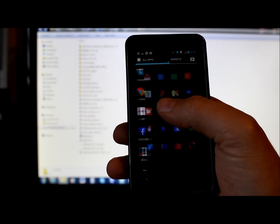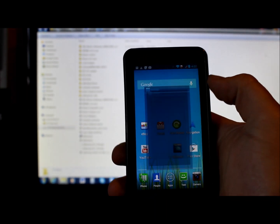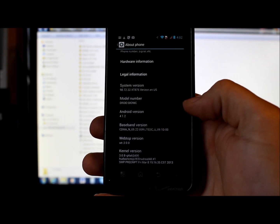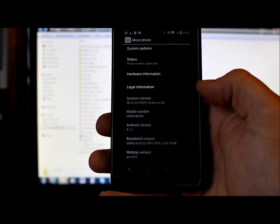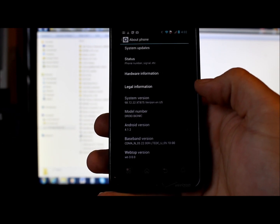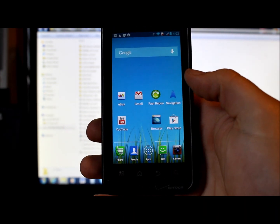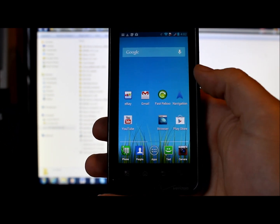Here's what's currently running on the device. Going into Settings, you can see Android version 4.1.2, system version 98.72.22.XT875 Verizon en-US. If you're on Ice Cream Sandwich and want to update to Jellybean, this process will work for you and will update you to Jellybean.